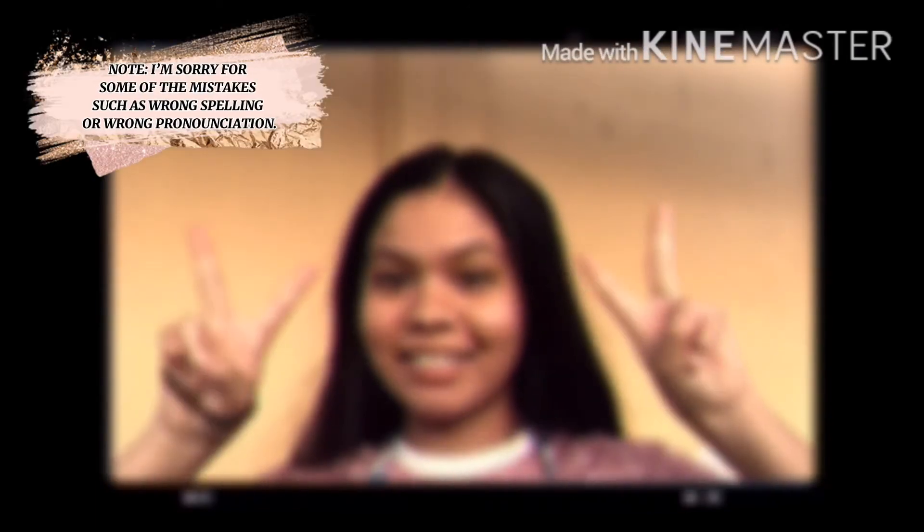That's all for today. Bye. Again, I'm Nea Fatima Dizon. Bye bye.